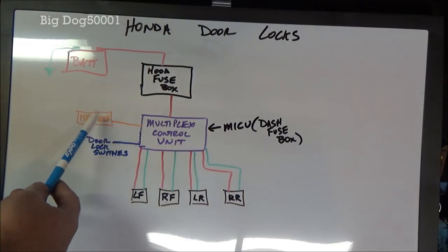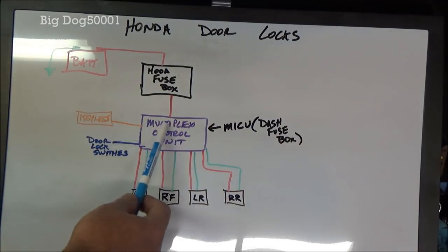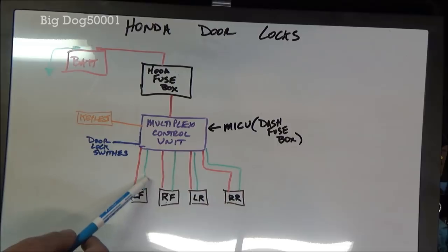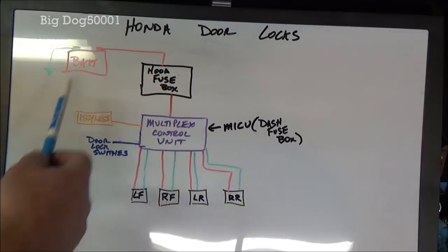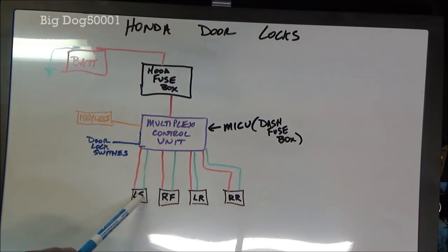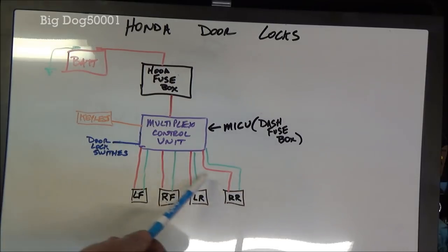The easiest way to diagnose is to press the buttons on the keyless and the door lock switch to make sure the inputs are going in. If we know the inputs are going in, then we know the problem is from there down. Then I go to the door lock that's the problem and check if I have power and grounds there. If not, I work back — is it the wiring or the control unit itself? There are relays inside some of them. The most common problem is going to be the door lock actuators themselves going bad.